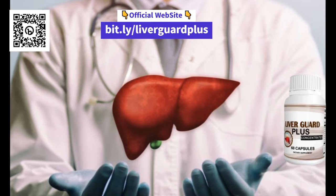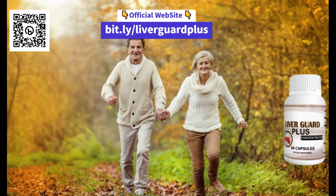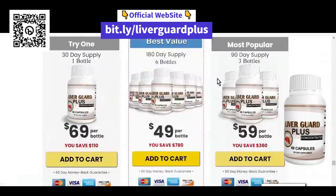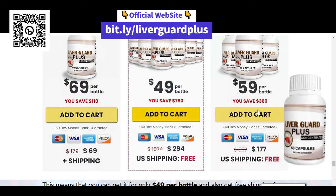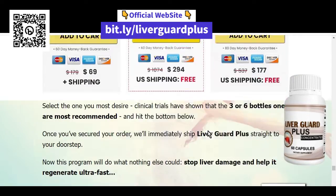But is LiverGuard Plus worth it? Of course! A healthy liver is essential for your overall well-being and can help improve your overall health. And with LiverGuard Plus, you can rest assured that you are getting a quality product that can help support your liver health.